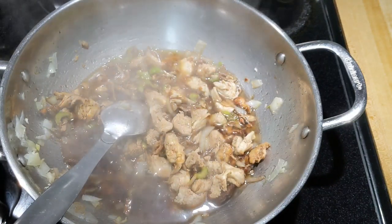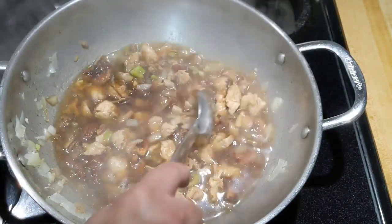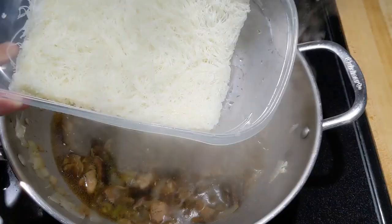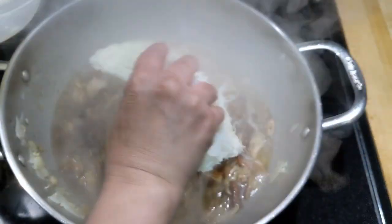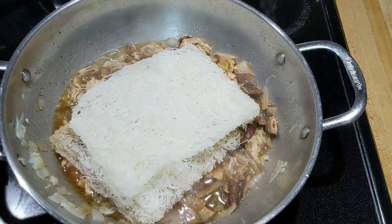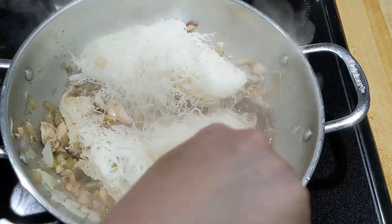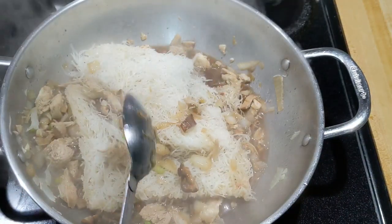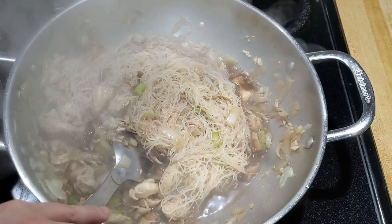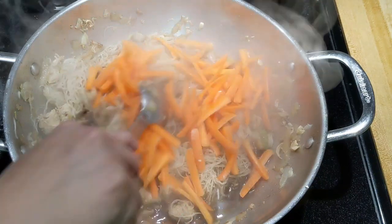Add hot water — I always boil water when I cook Pancit. Add about one and a half cups total. Let it boil, then put in your noodles. The noodles shouldn't be too soggy since you only wet them a little — if you over-soak them they'll be pasty. Keep mixing until the noodles absorb the broth. Put your carrots in last so they stay crispy.